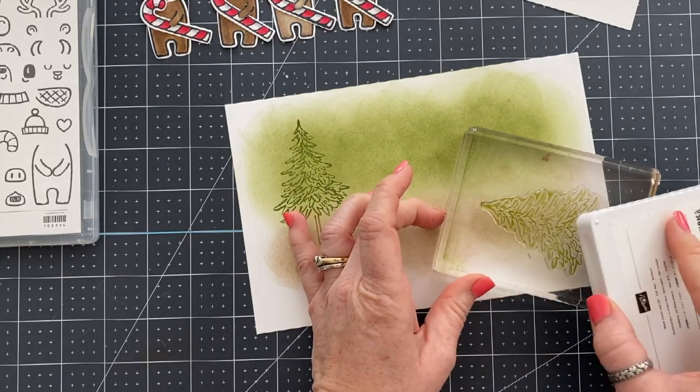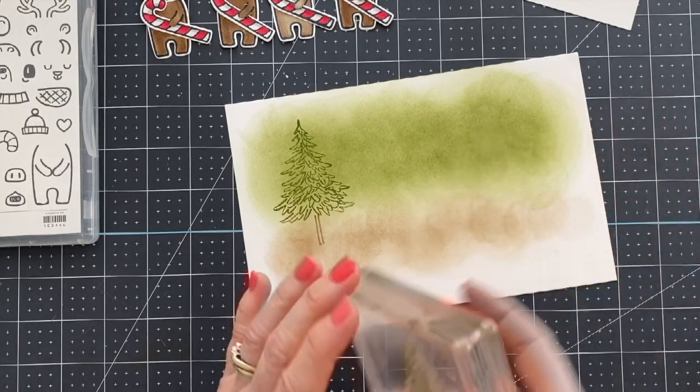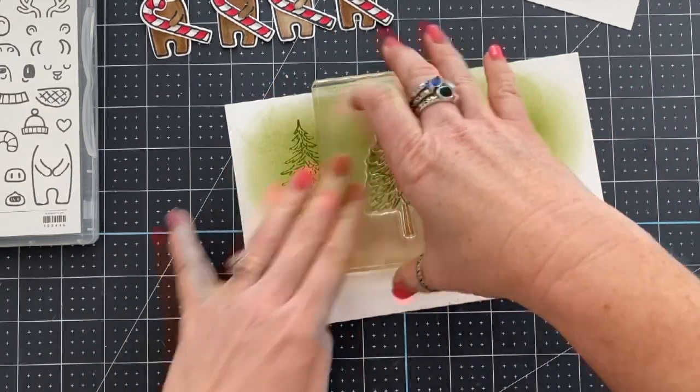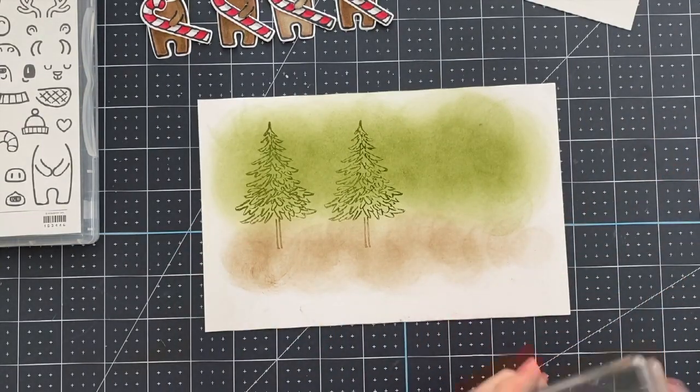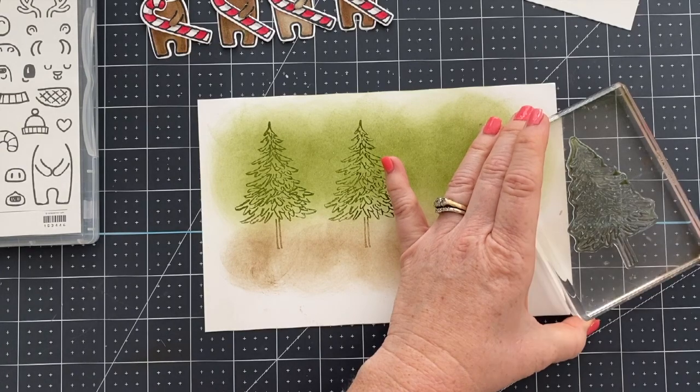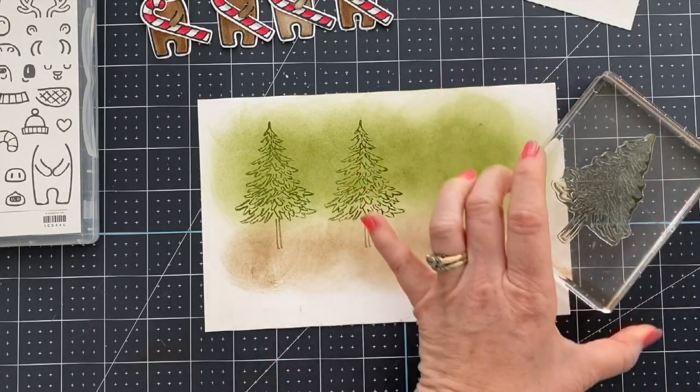I stamped more trees than I'm using on the card you're going to see today because I made more than one card. If you want to see the other cards I made, you can visit me over at my blog, loveandstamping.com and you can see them there.